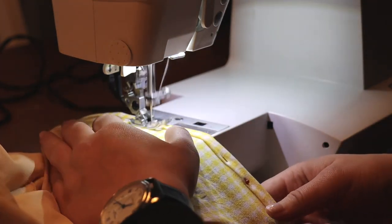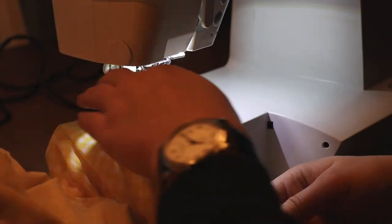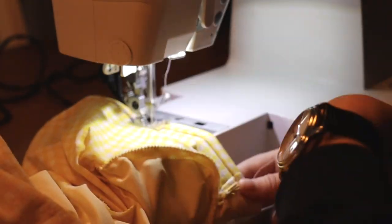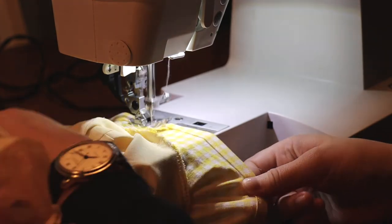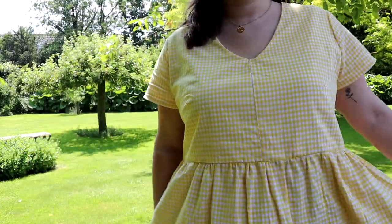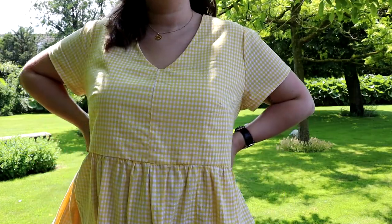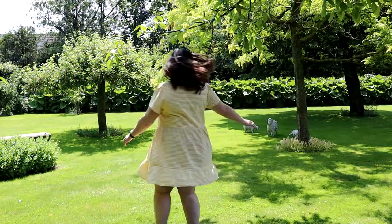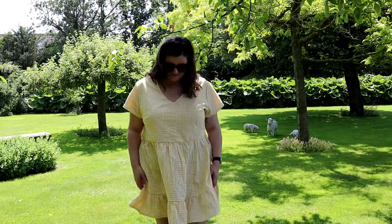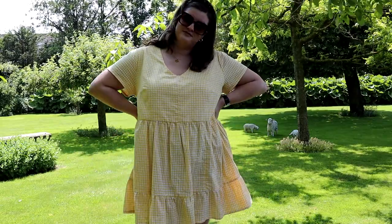I really love this dress — it's so versatile and easy for summer. I've been wearing it for about three weeks straight, and I even made it in another fabric as well. It's really breezy and the cotton is nice to wear on hot days. I hope you enjoyed this video and I'll hopefully see you again soon, bye!